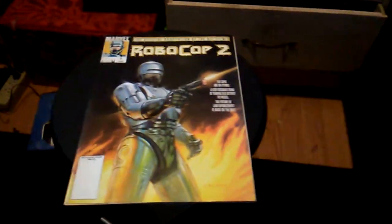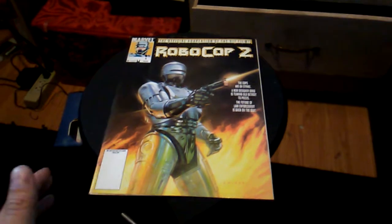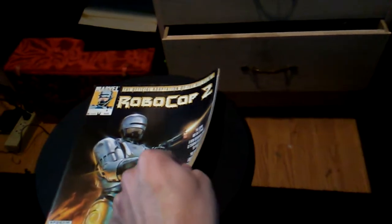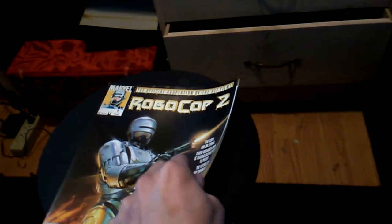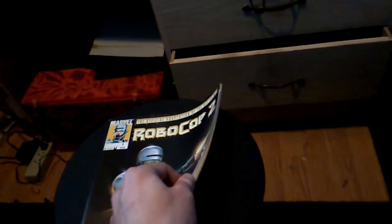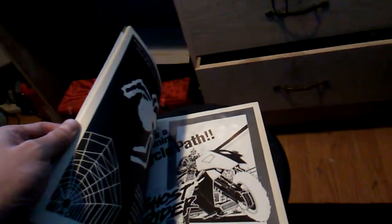I actually came across this when I was digging into my pile of collection, and it's an old Robocop 2 movie adaptation comic book. And this is it. The thing about this adaptation compared to the other booklet I have, this one's actually only in black and white, and as you can see, it's all black and white. It's published by Marvel back then, and the first comic book that came out on Robocop was Marvel-based, because it was published by them.